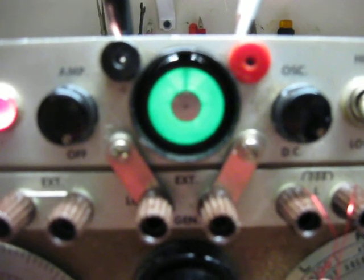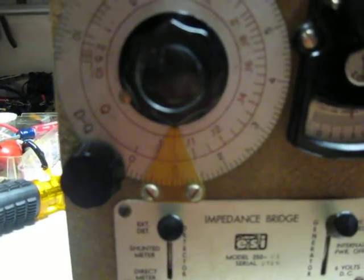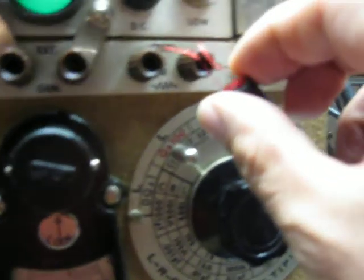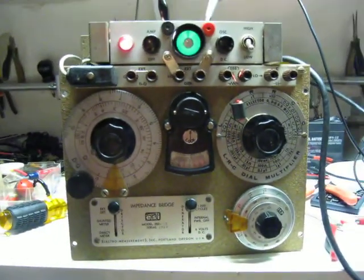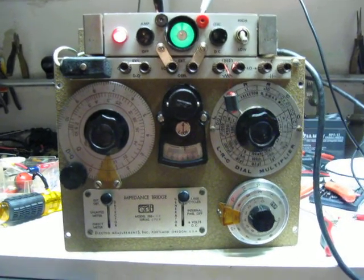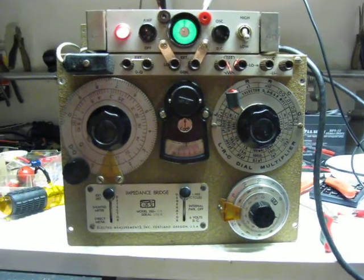It doesn't take a lot to drop out of that either. We're showing a Q of about 90 — it's a notch below 1 on the Q times 100 scale. Hard to see on that one point. Anyway, neat old instrument. Kind of nice to be able to measure Q on inductors with an old boat anchor. Works great. 73 from WA3TTS.